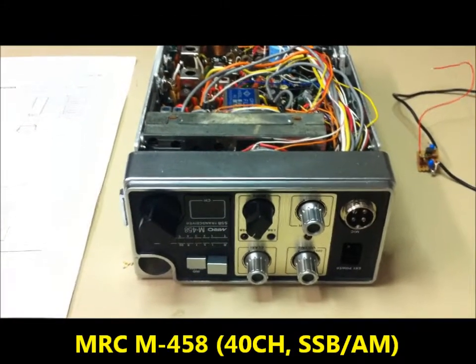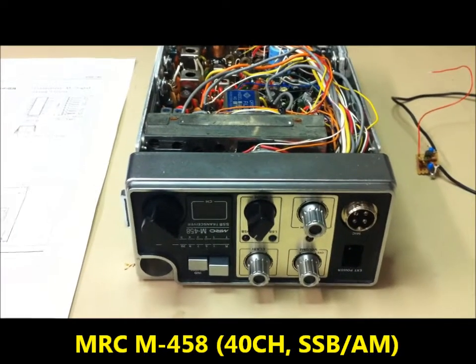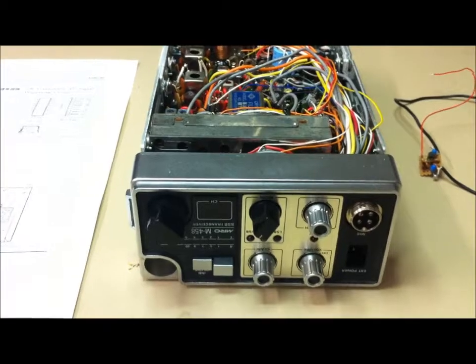I'm back here with my second video about the MRC-M458 here from Mars Radio Corporation.